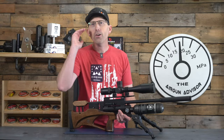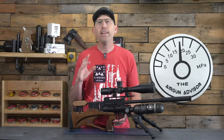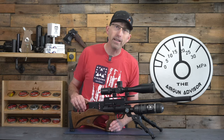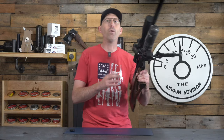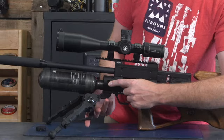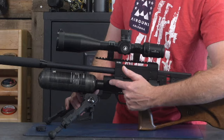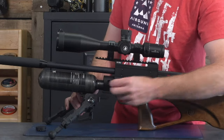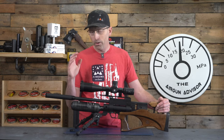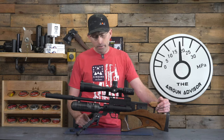Unfortunately, the one thing that is not my favorite — and if you've watched my reviews before you're probably guessing it — is the fact that this requires a fill probe inserted into the side. I would love to see a male quick-disconnect there with a cap instead, so we don't have any chances of losing those fill probes or getting them dirty when we're out in the field.